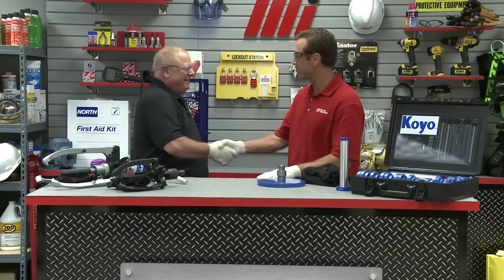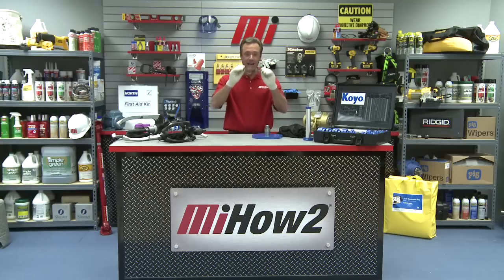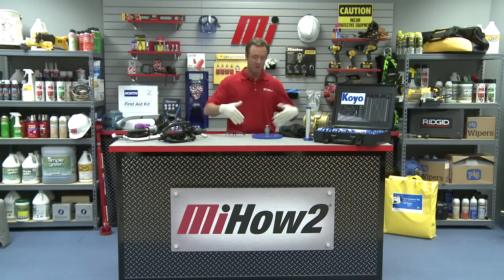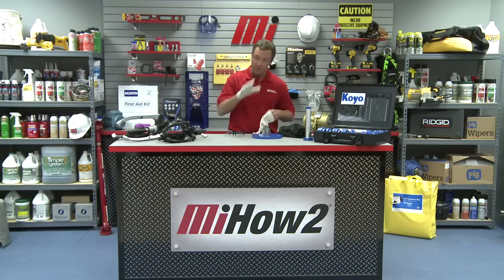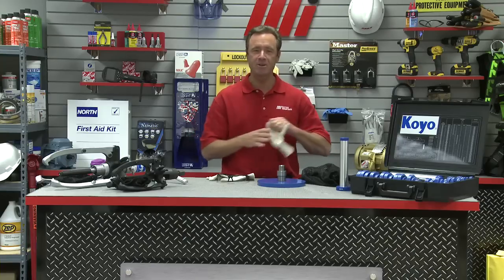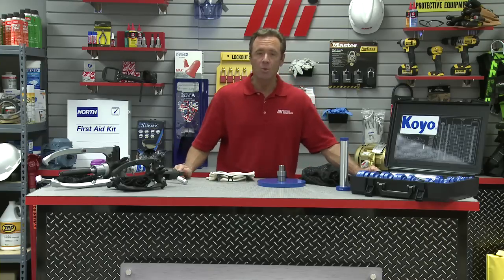Alan, thanks so much for the demonstration, I appreciate it. That was Alan Porter, and he is with Coyote. As you saw, we were wearing our PPE — our personal protective equipment — and you want to make sure that you wear the personal protective equipment that is right for your job. If you have any questions with anything you saw here today, don't forget to contact your nearest Motion Industries branch location. Hopefully this will help you with your practical applications, and I also hope that you'll watch other how-to videos like part one of this series. Thanks so much for watching today.